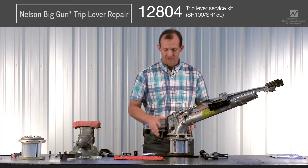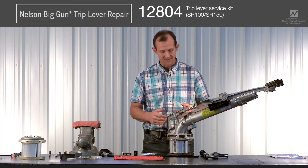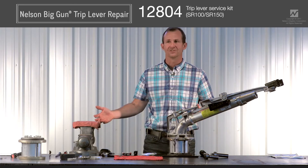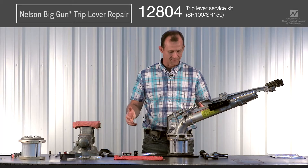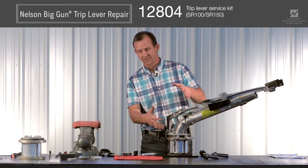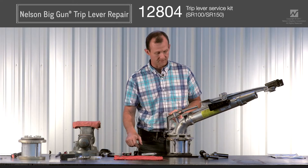First thing you're going to want to do is get your gun in a place where you can work on it fairly easily. This may be a more convenient setup than many of you will have, but even if you're in the back of a pickup or somewhere, if you can just secure it — even if it's on its side — it'll make the job a little bit easier.